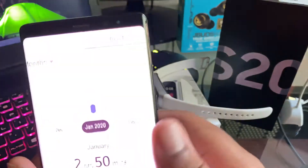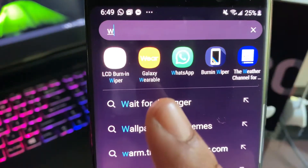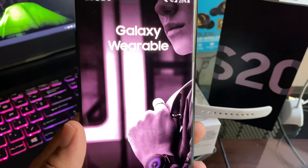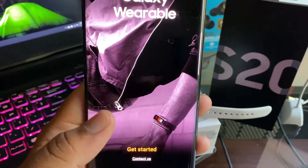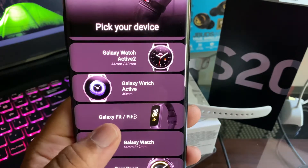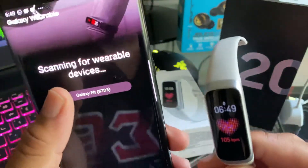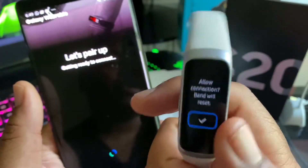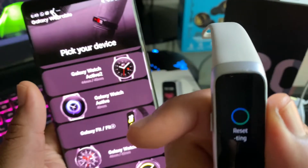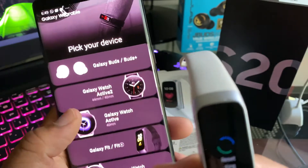On your phone you can find the Galaxy Wearable app. You click on it, press get started, and then it'll ask you what wearable device you have. We have the Galaxy Fit and it has a picture of it. Then it starts looking around and tells you there's a Galaxy Fit close by. When you click on it, it'll show up and you just press accept or the little checkmark — then it'll go ahead and reset the watch. It does take a little bit, but we'll wait for it.